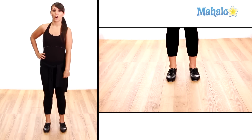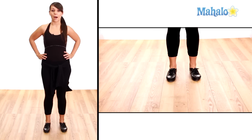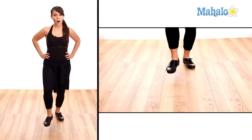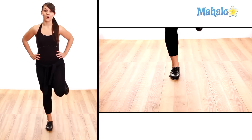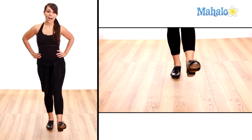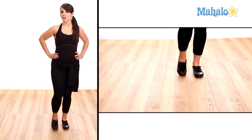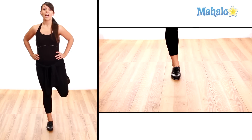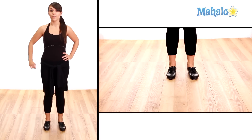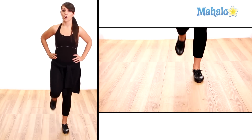Now we're ready to start with our left leg. Let's try it together. We have shuffle step, shuffle step, shuffle fall change, shuffle step. Now we have our break: shuffle fall change, shuffle step. Right leg: shuffle fall change, shuffle step.